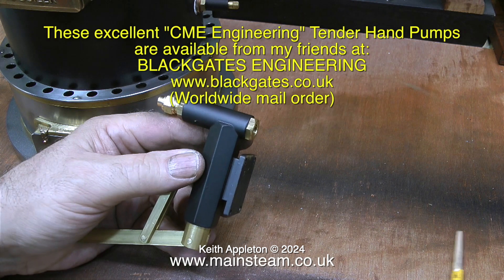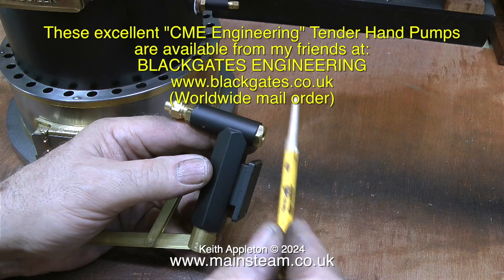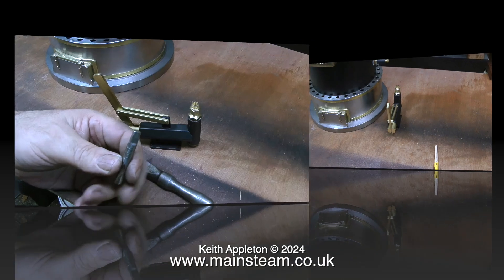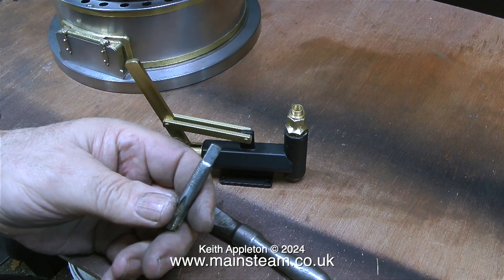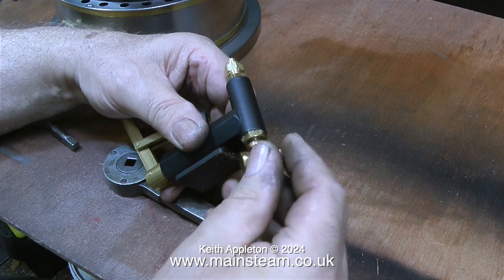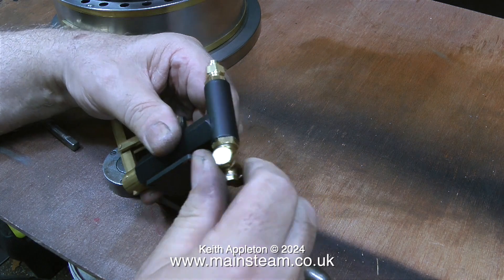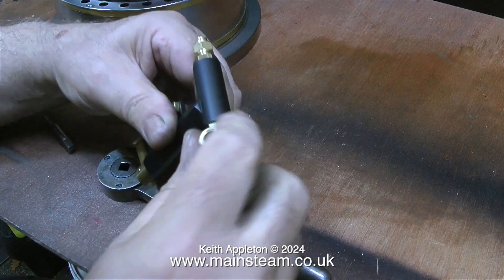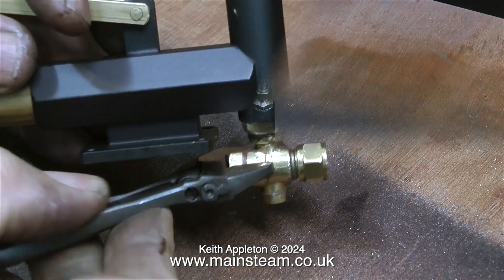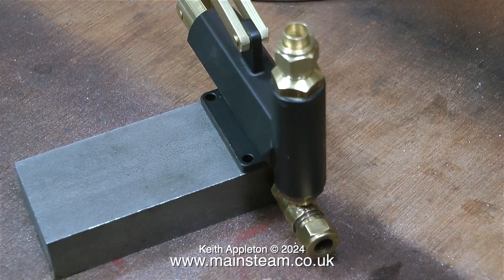I need to fit a pipe union on the inlet to the hand pump, which will be fed with water from a remote water tank. I could quite easily make a right-angled water fitting threaded 5/16 by 32, but here's what I prepared earlier — I just looked in my box of bits and found an old Stuart clack valve. All I had to do was thread the water inlet 5/16 by 26 threads per inch to suit the clack valve, because it is 26 TPI and not 32 TPI as with the CME standard clack valves.